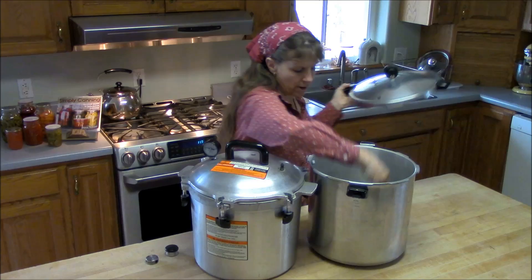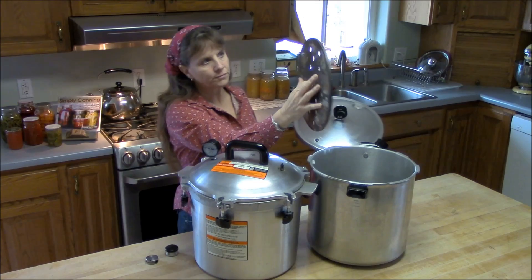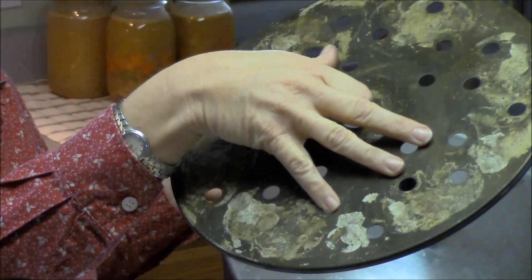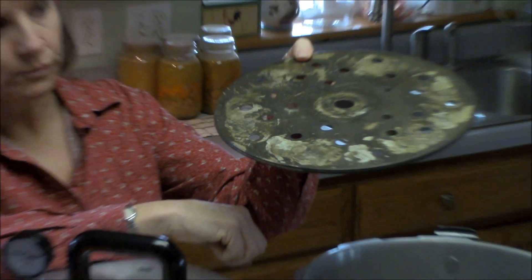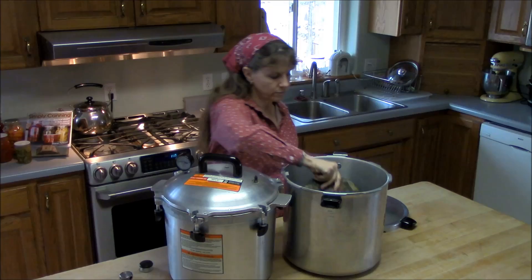They both have a rack in the bottom, and the racks are exactly the same. It's just a flat disc with holes in it that allows water to flow underneath the jars and keeps the jars up off the bottom. It's very thin but it's just enough to keep your jars off the bottom of the canner.